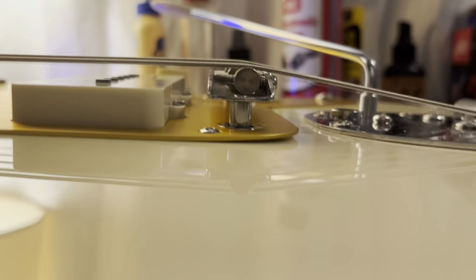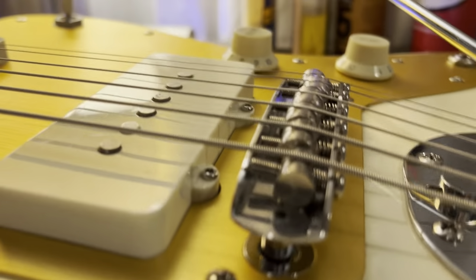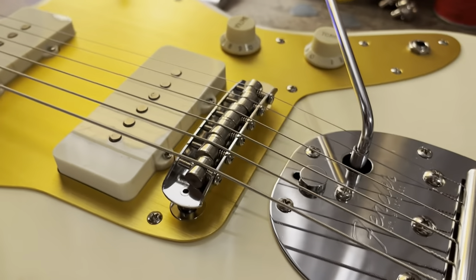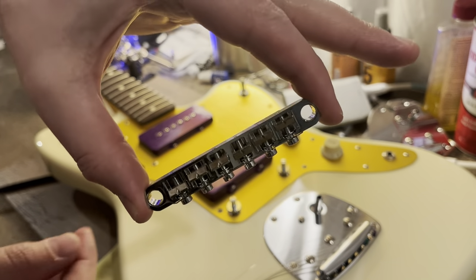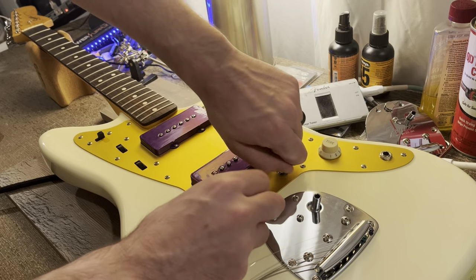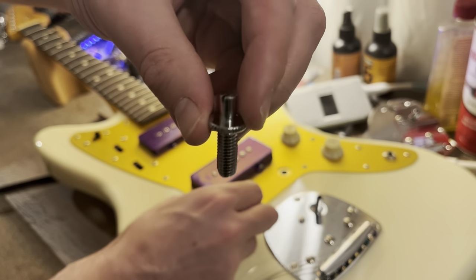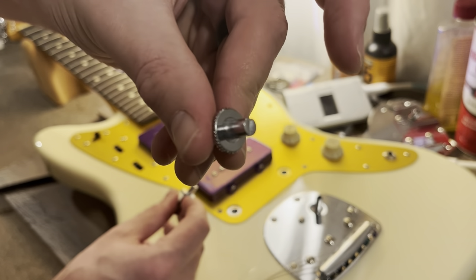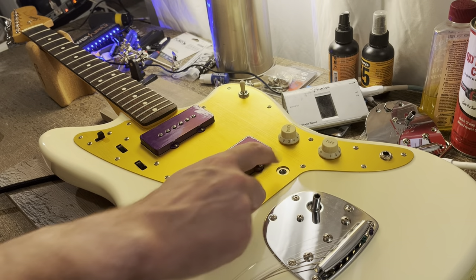Here it is — a $3 solution to the Tune-O-Matic bridge that requires no special tools and is totally reversible with no damage to the instrument. Pop off the stock bridge and remove the posts. You're left with threaded bottomless thimbles that go down into the body cavity. You just need a way to thread something down in there and make a makeshift version of the traditional Jazzmaster thimble so that the rocking bridge can drop into place while still getting set to the correct height.